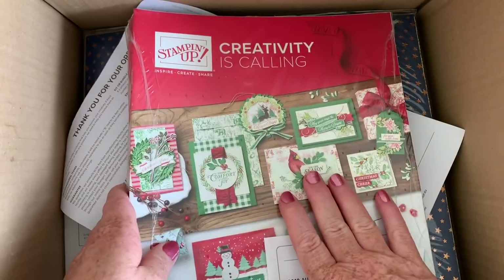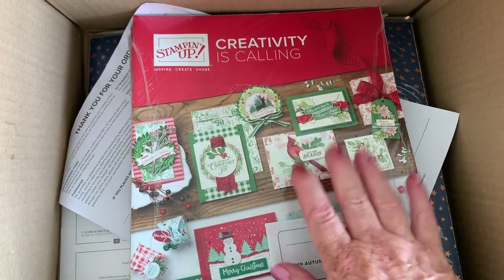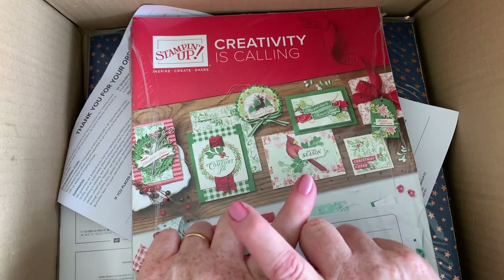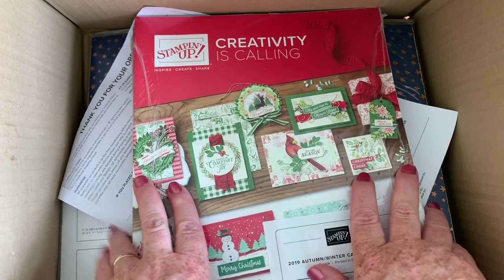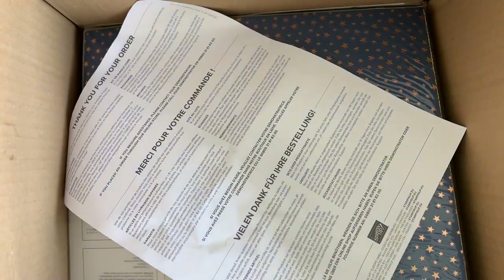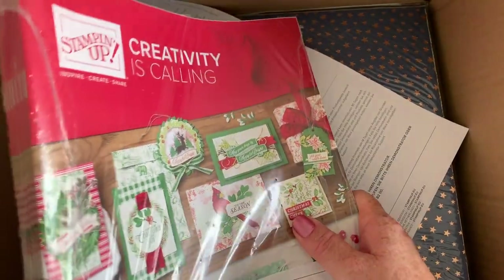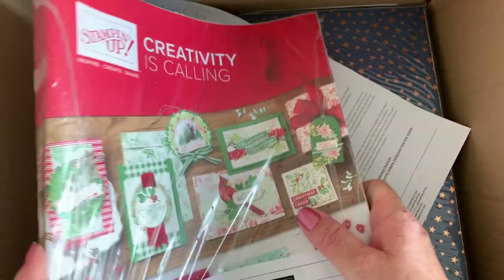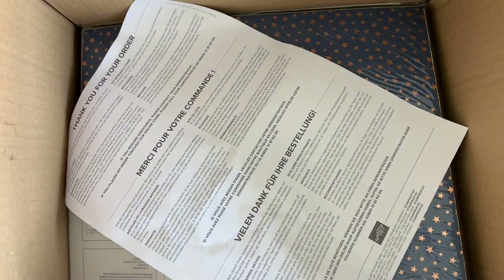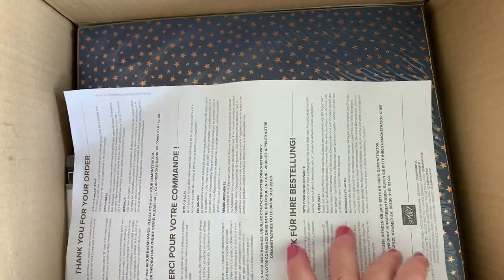I've got lots of packs of these ready to go to customers, so if you've ordered from me in the last three to six months, expect one of these through your door. If you don't have a demonstrator and you'd like a catalogue, do let me know and I'd be happy to send you a complimentary one. We've been able to see the PDF of this catalogue for a while, but there's nothing like getting a paper copy in your hands. Customers can start ordering from it in September.